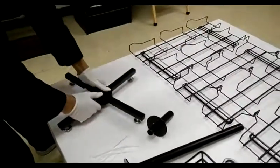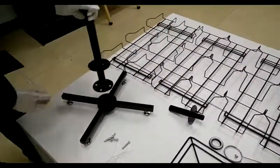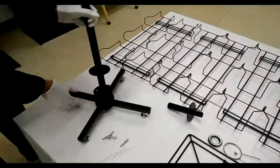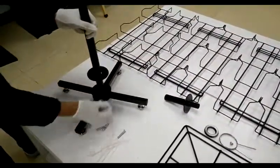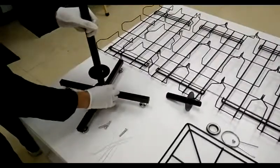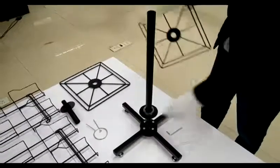To start, put levelers on and then cross the base, making sure the nuts face down. Align the lower tube holes to the base flange holes, then fasten four long screws.